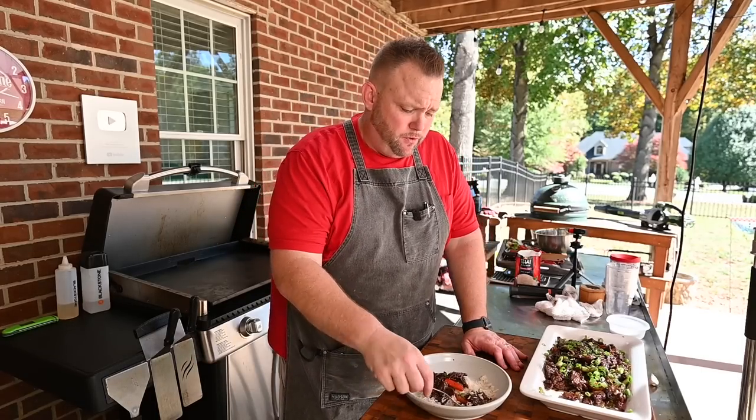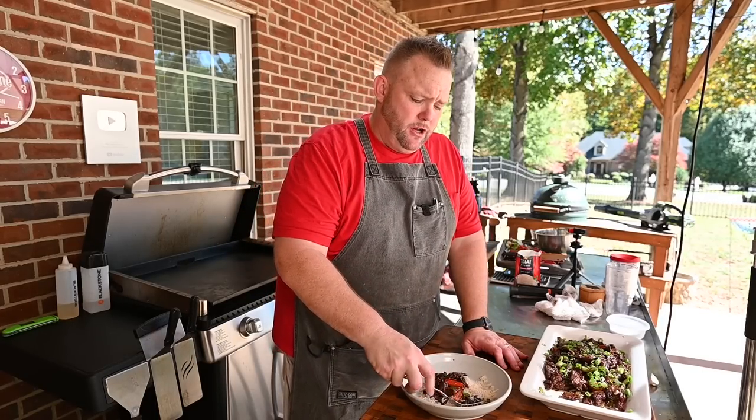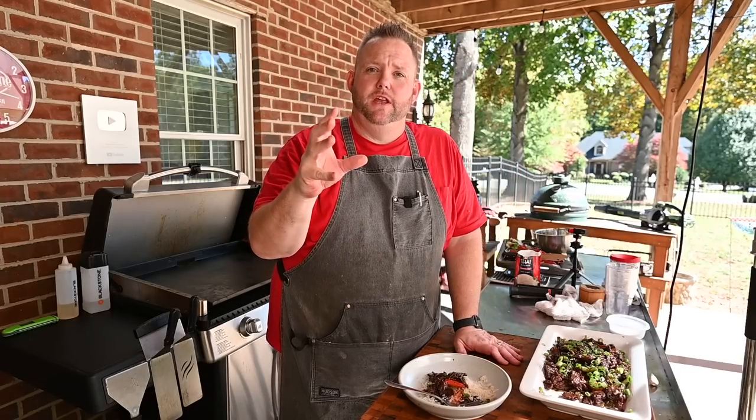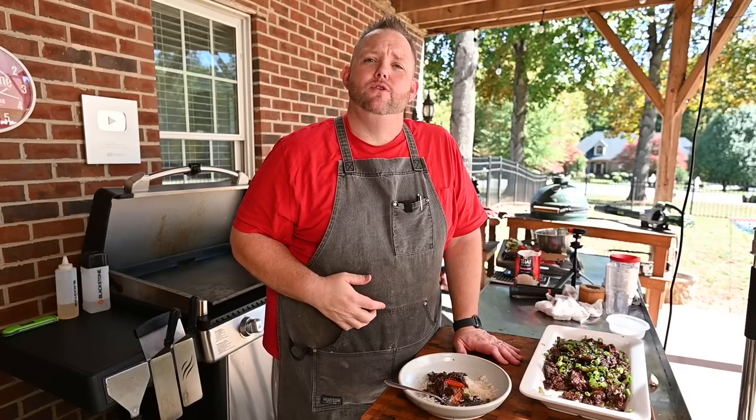This dish was so easy and so flavorful — the family is going to love it. Check out the next video, I guarantee it'll make you a griddle pimp.